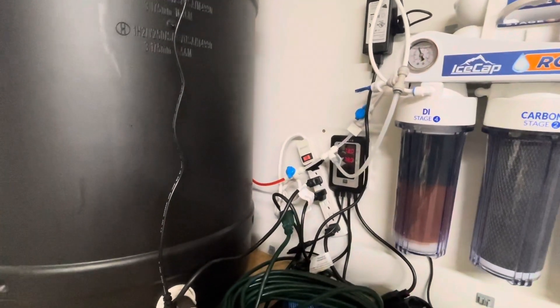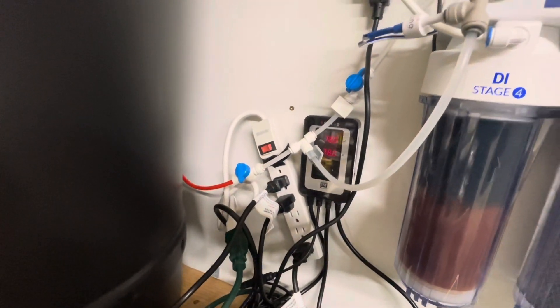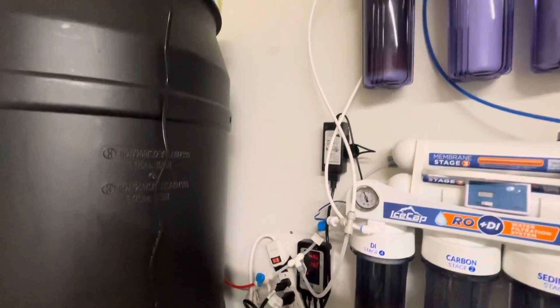As you can see this is a work in progress - I've got a bunch of wire management to do yet. We do not want to keep water lines mixed with electrical, so that'll be cleaned up before I'm done here today.